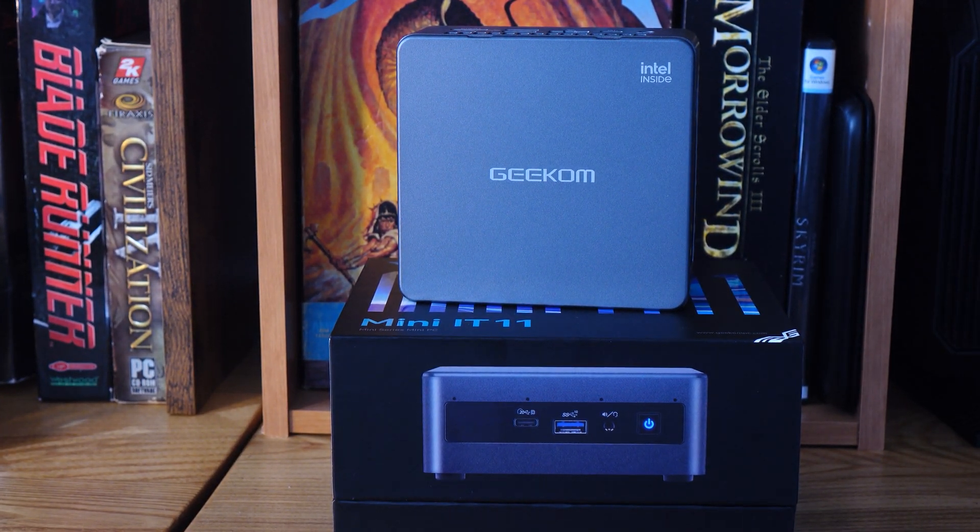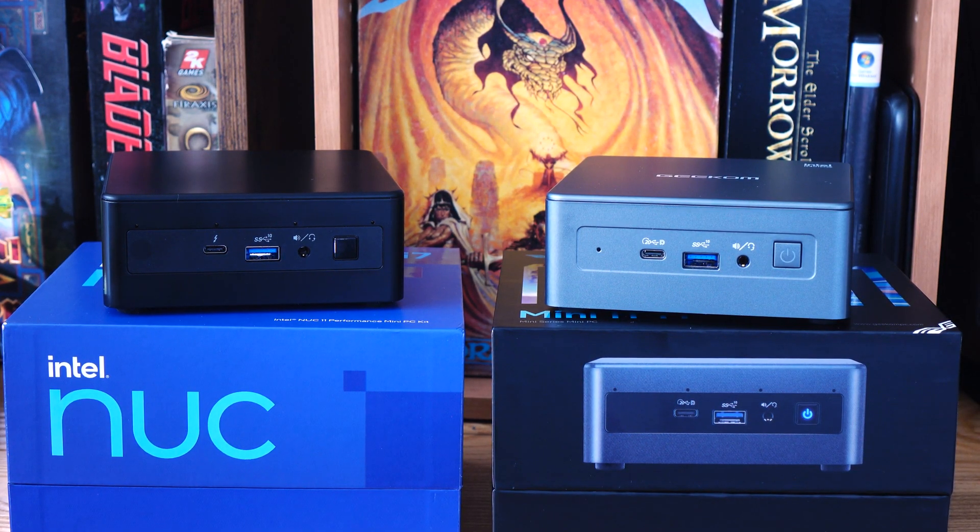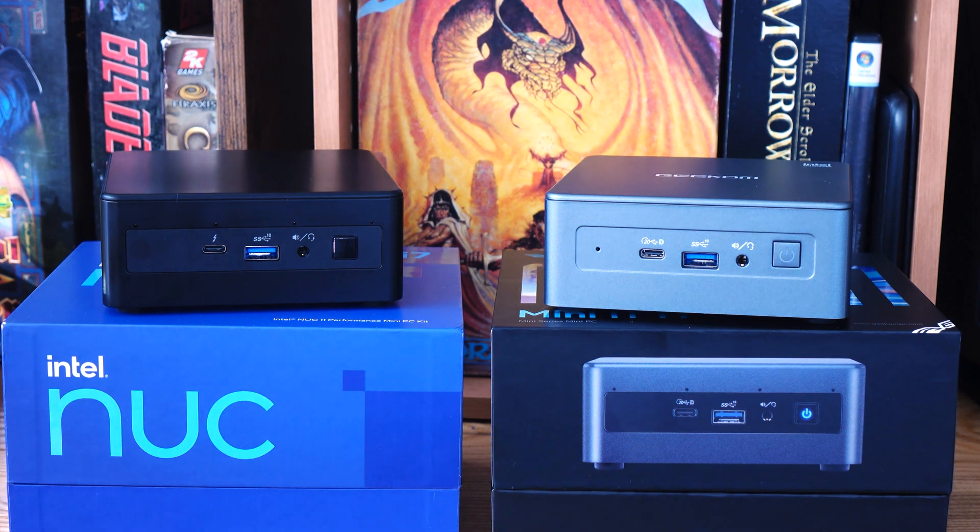They're the same exact size. They have the same ports. There are multiple different varieties of Intel NUC. This one is the NUC 11 Performance Mini PC Kit, and I'm putting that up against the Mini IT 11 from Geekom. You can get a NUC 12, but the price is so much higher than the Geekom that it's not a fair comparison. This one's already a couple hundred dollars more than the one I'm looking at.